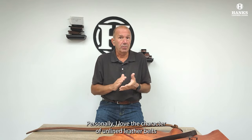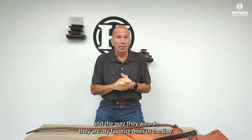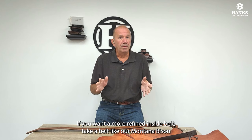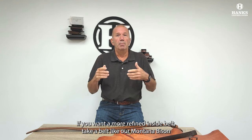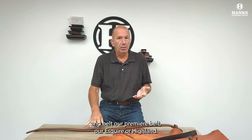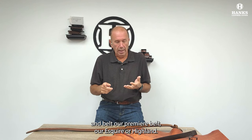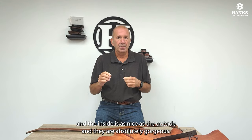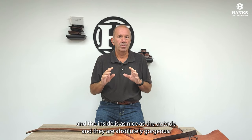Personally, I love the character of the unlined leather belts and the way they wear in — they're my favorite ones in the line. If you want a more refined inside belt, pick a belt like our Montana Bison belt, our Premier belt, our Esquire, or our Highland. These are double-layer belts, and the inside is as nice as the outside, and they are absolutely gorgeous.